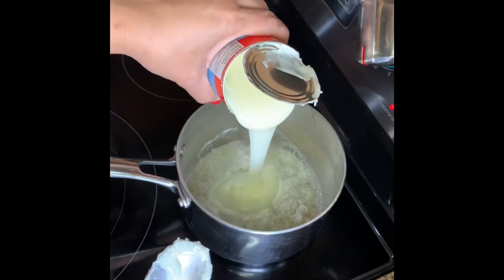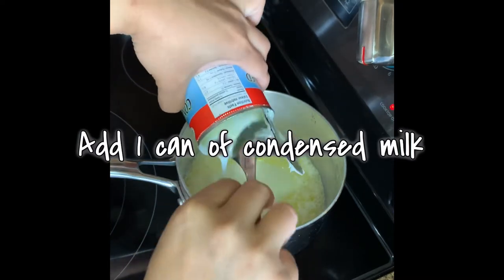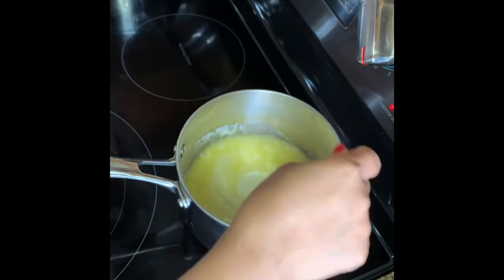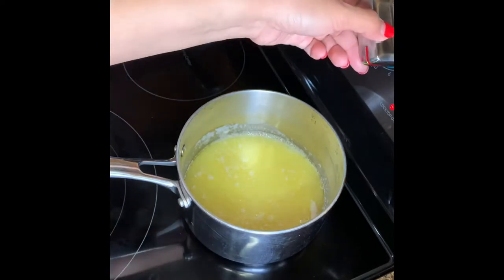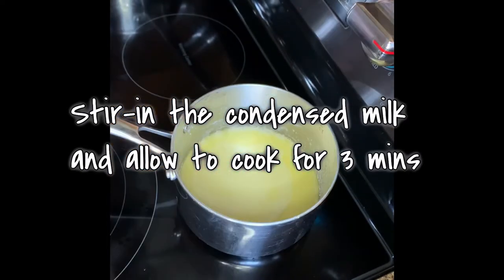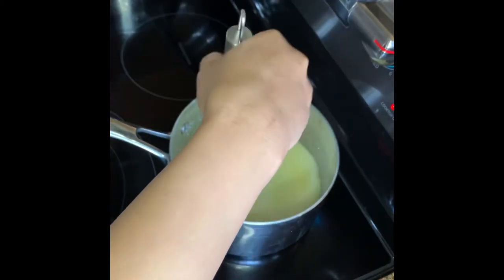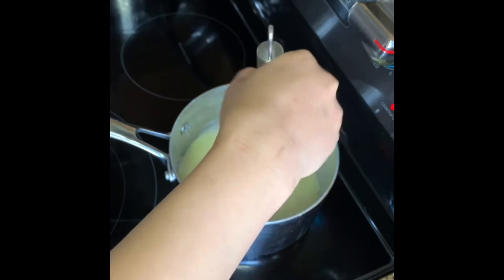Our second step is to add one can of condensed milk into the butter and start stirring until we evenly mix the butter and the milk. In medium heat, we're going to start mixing, and I'm using a hand mixer to make it easier. Let's do this for three minutes.